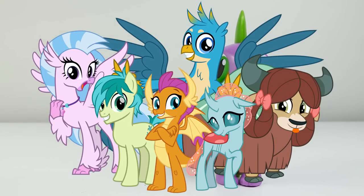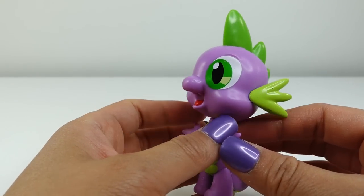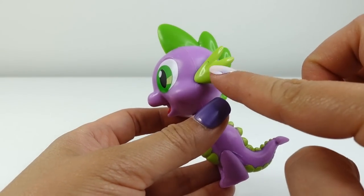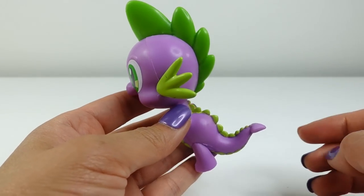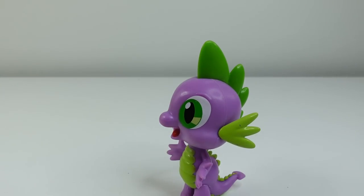Even though both Smolder and Spike are dragons, they look quite different. Smolder's spine shape on the top of the head is different from Spike's — she has longer horns near the ears, she doesn't have the spines going down her back, and her tail is also longer.